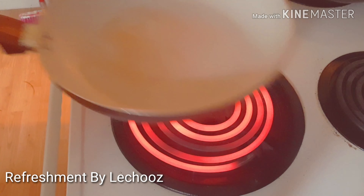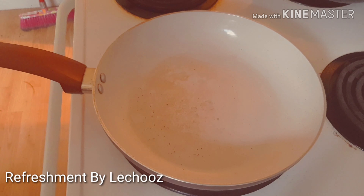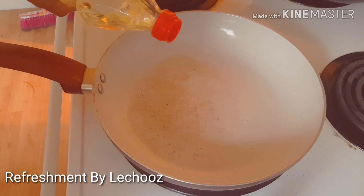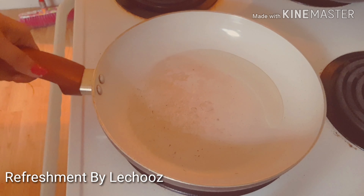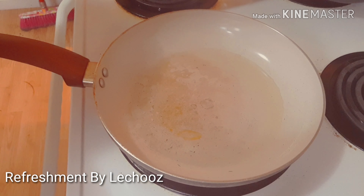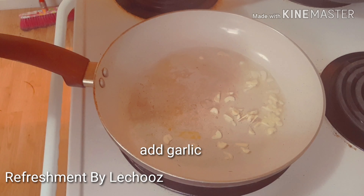Now we have the masala ready. I am using electric heat — I am using a pan and adding oil to the pan.